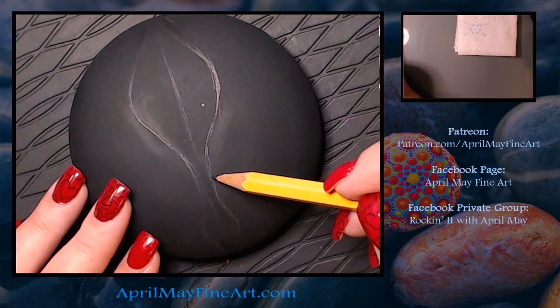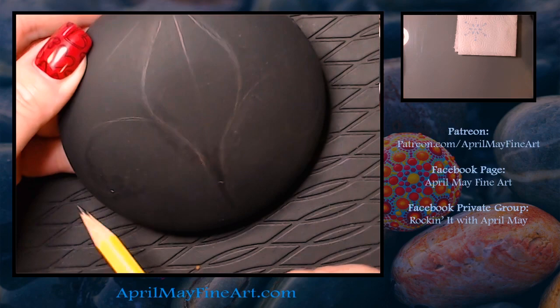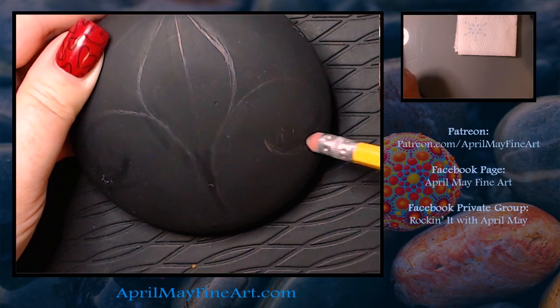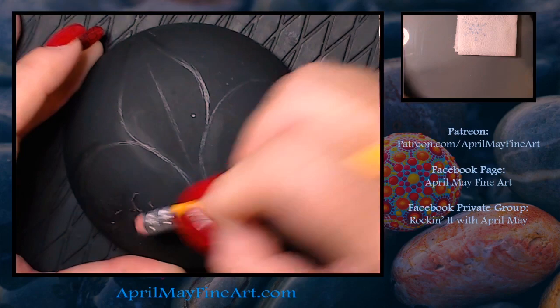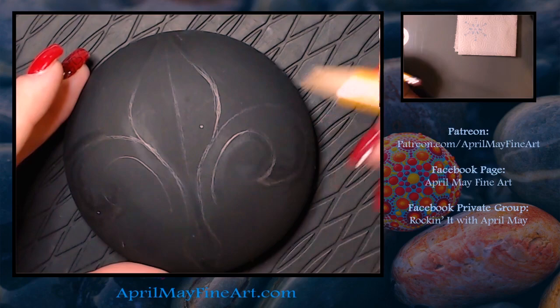The first thing I did was research and find a design online that I liked, because there are several different patterns for the fleur-de-lis. I just found one that was simple enough to draw out and would fit on my rock. The main thing with drawing out the design is you just want both sides to be even — it doesn't have to be perfect, just where it looks even to the eye.